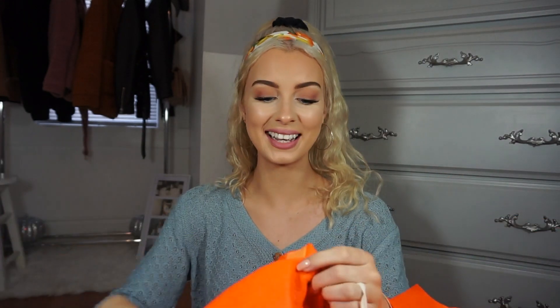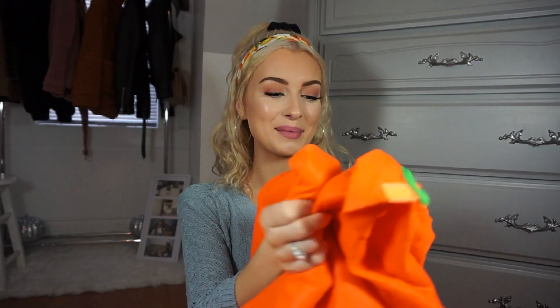It's just velcro in the back so you undo it and hop inside, which is pretty easy to get on — and let's be honest, nobody likes a tricky complicated Halloween costume. One thing I've noticed though is that it's shedding like crazy — there are little pieces almost like little bits of orange hair flying all over the place.